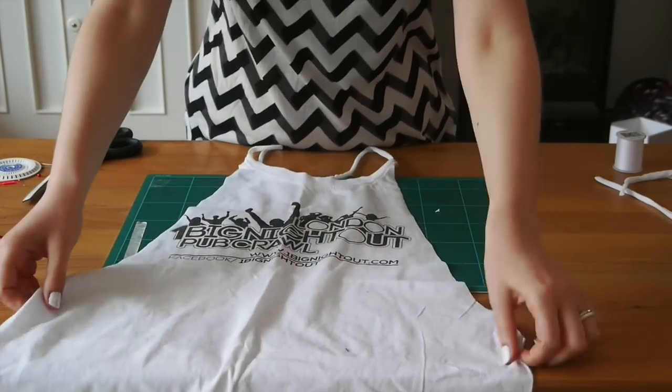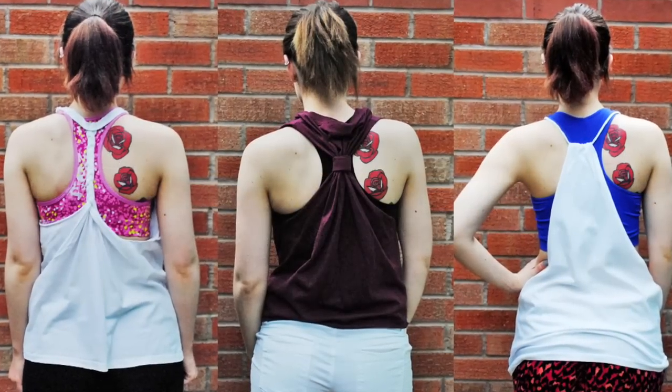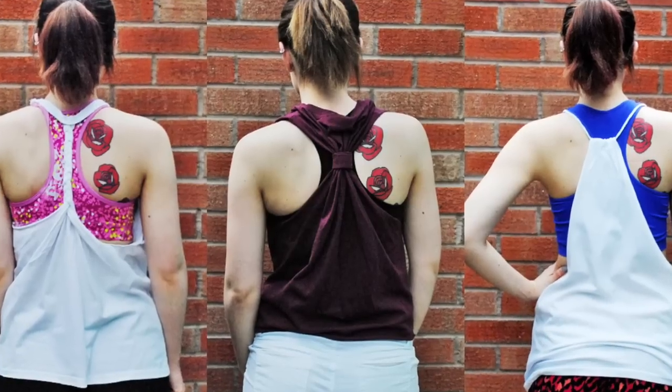And there you have it — that is your completed workout tank! I hope you enjoyed this tutorial. Let me know if you try any of these, and I'll see you soon!